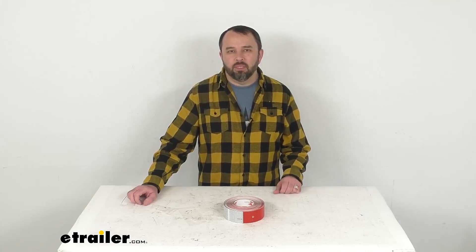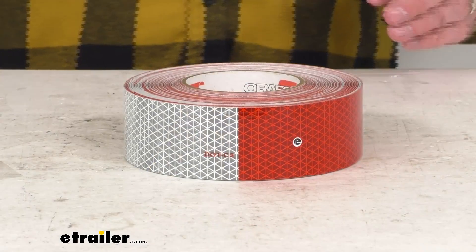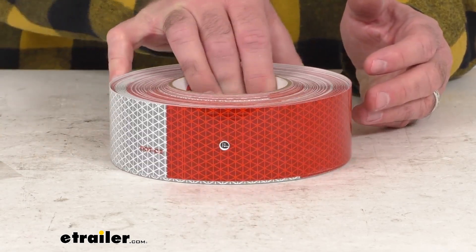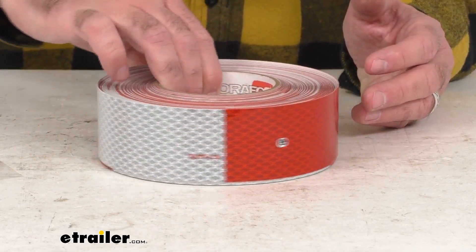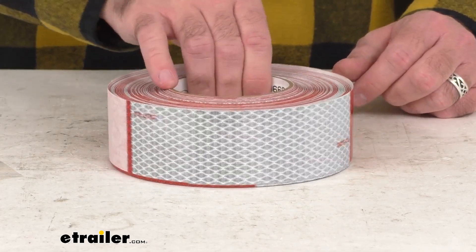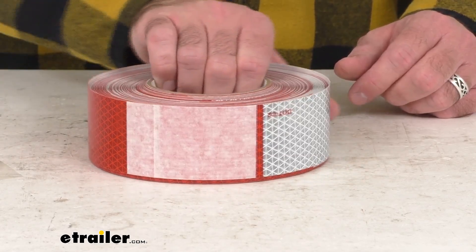Hi everybody, Andy here with eTrailer.com. Let's take a brief look at this Optronics Conspicuity reflective tape. This alternating red and silver reflector tape is going to make your truck or trailer more visible in low-light conditions. This 150-foot long, 2-inch wide roll features 7 inches of silver and 11 inches of red in the pattern on this tape.